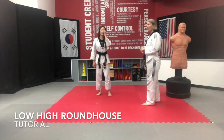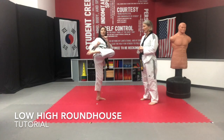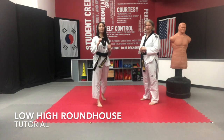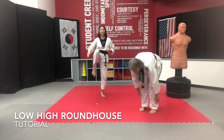This is the low-high roundhouse. It's the same as the roundhouse — you already know that skill. Suzy's going to show us the roundhouse: she brings her knee across her body, toes are pointed, she extends out, retracts back, and sets it down. The roundhouse is beautiful. You're striking with the top or the instep of your feet.